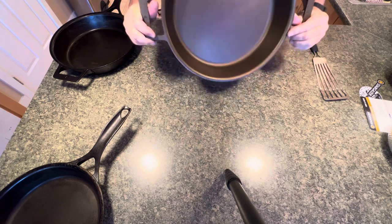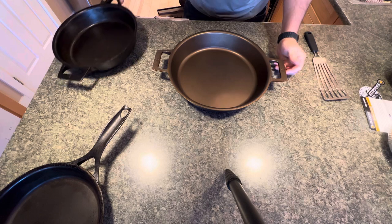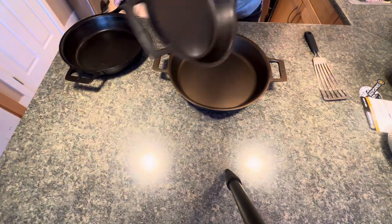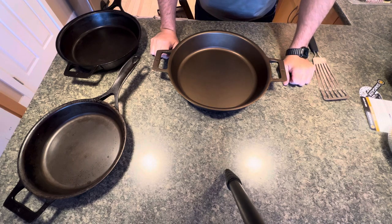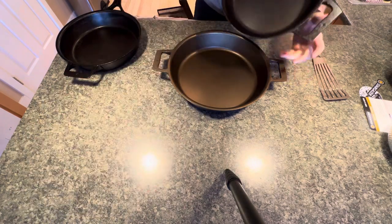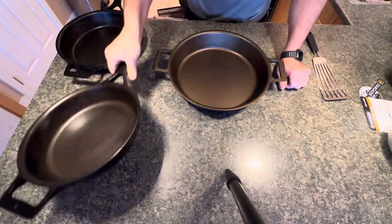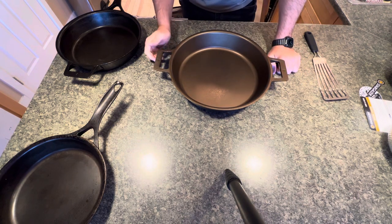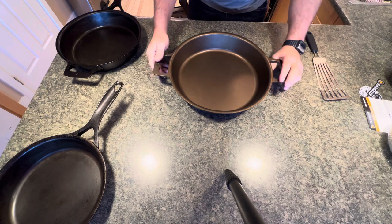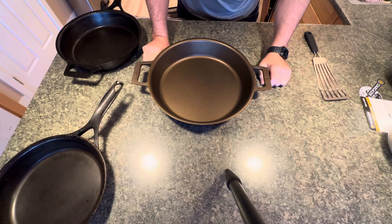Thank you to Stargazer for making such great cookware. With both this and the other pans, you're going to have to work for the finish — don't whine that you can't get it to season properly, just use it. And don't use flaxseed oil — it chips, discolors, and it's not good at all. Go with something else, anything else. I'll maybe review these pans now that I've had them for about a year.